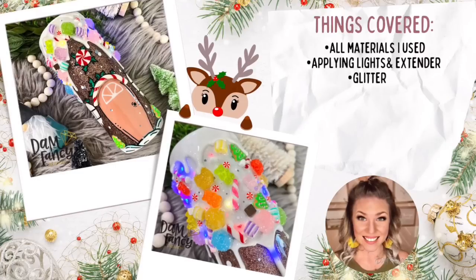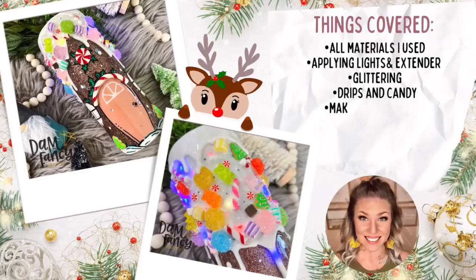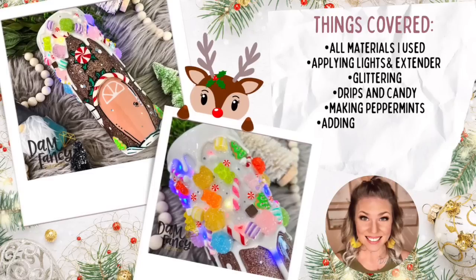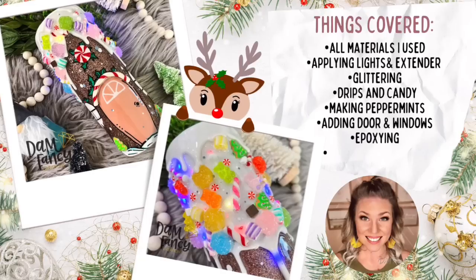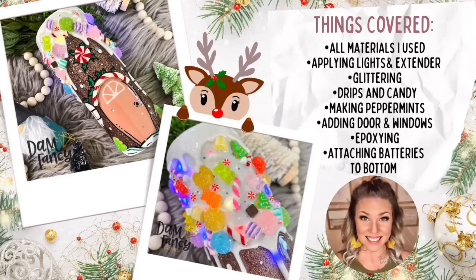In today's tutorial we're going to cover everything you see listed here. I know so many of you guys loved the lighted tumbler tutorial that I did a few years ago, but since I was just starting out doing tutorials I didn't cover as many things as I do now. I always get questions about the extender and what the bottom of the tumbler looks like, so in today's tutorial I am going to go over every single step. This tutorial is going to be a little bit longer, but I do go over everything — I show y'all step by step how I do the bottom, how I attach the battery pack, and how I apply the lights.